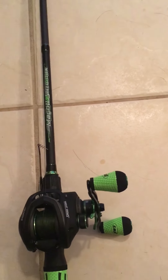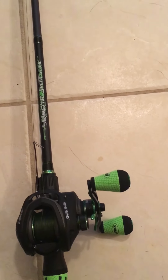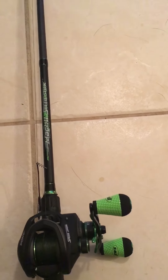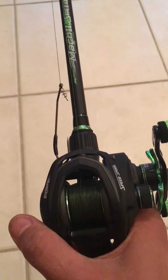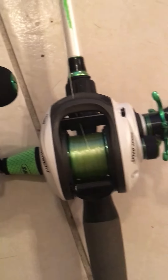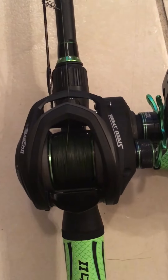Now the Mach 1 is a 6'10" medium-heavy system. This thing is new technology for a rod — it's actually a 7-foot medium-heavy with a fast taper. But this thing feels like a medium-action rod, which is exactly what I was looking for. As you can see them side by side, you can tell this one is definitely a little bit smaller than the Mach 1.